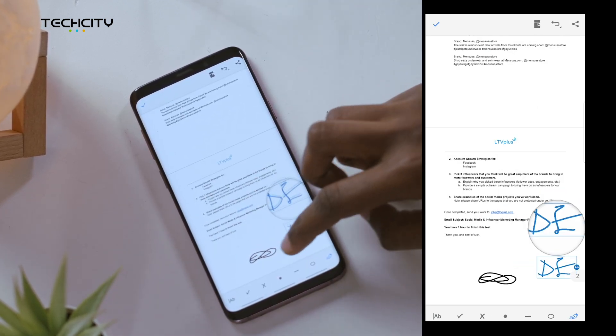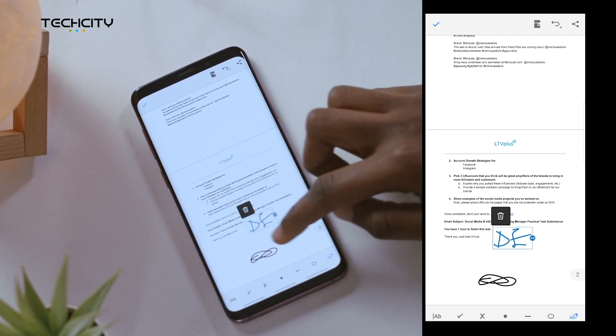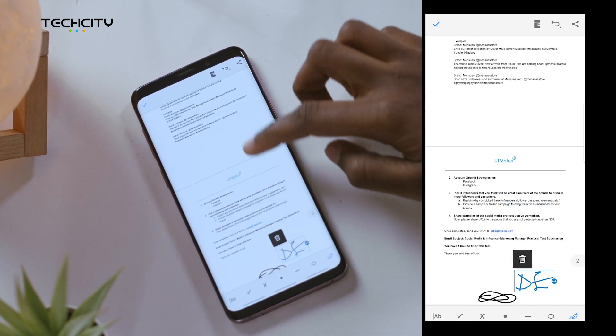This allows you to create another signature or it allows you to create your own initials. You can also move your initials around the screen however you like.